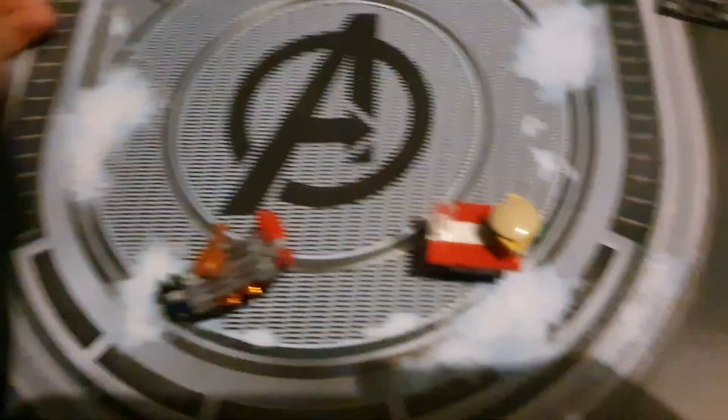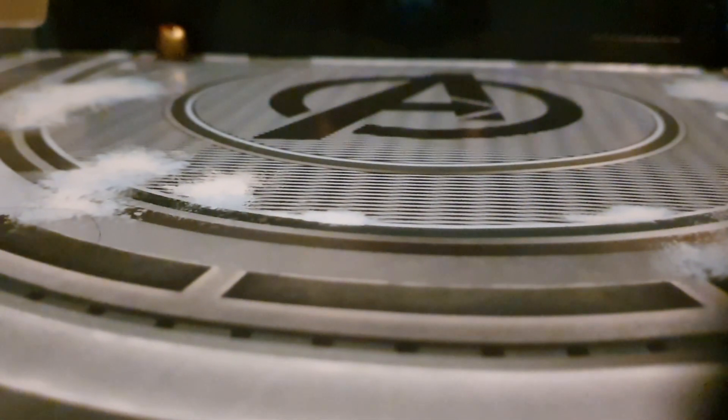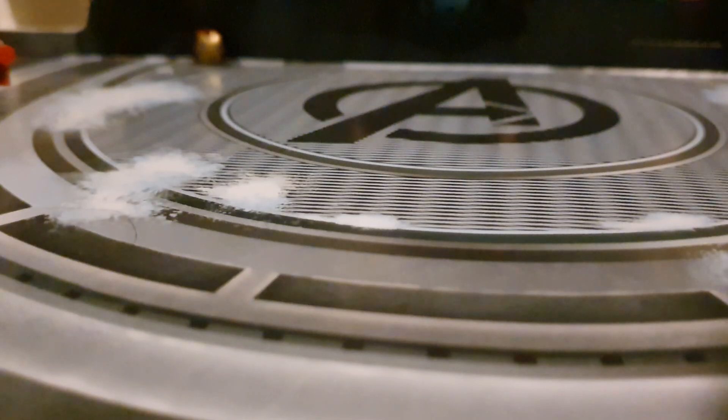That's pretty cool. I thought it was already built for a second, but yeah, I need to set up the camera. Let's move these to the sides, and now let's open them up.